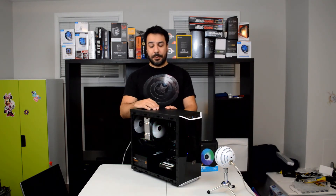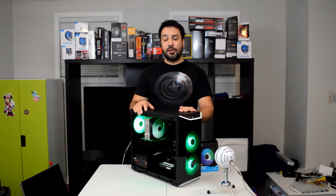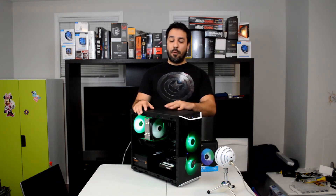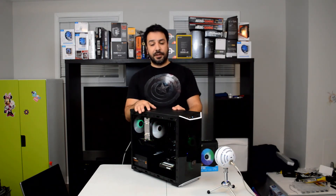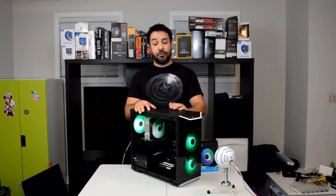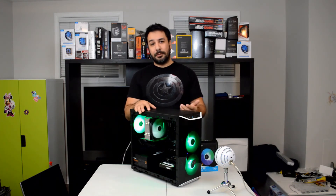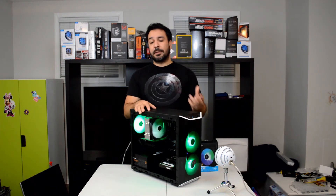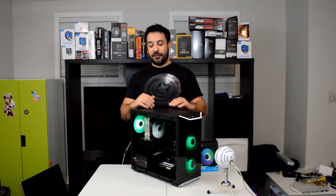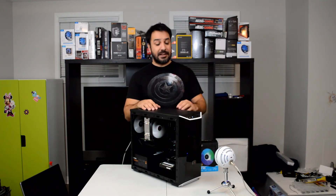I haven't tested them directly against Corsair fans yet, but that's something I'll look at in a future video where we'll compare four or five different fan brands all using the same all-in-one cooler to see if there's much difference. That said, with radiators, airflow is actually a lot less important than the size and diameter of the radiator, so I'm not expecting huge differences in results.